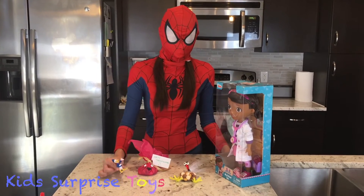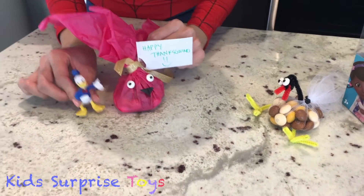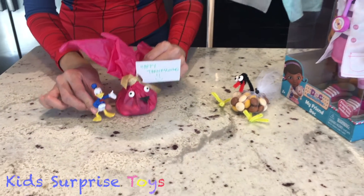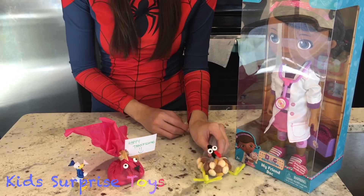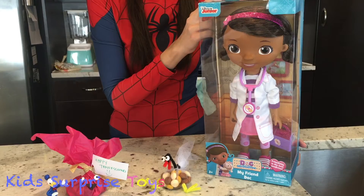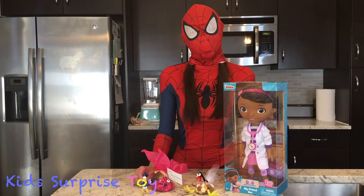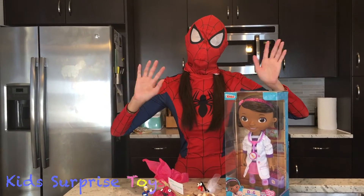Hey Donald Duck! Hey Doc McStuffins! Doc McStuffins, I got you this bag of treats! I hope you like it! Thanks Donald Duck! I got you something too — I got you this turkey! It has M&Ms in it! Well, thanks Doc McStuffins! Happy Friendsgiving! Kids, if you want more surprise toys, please subscribe! Thanks for watching! Happy Thanksgiving!